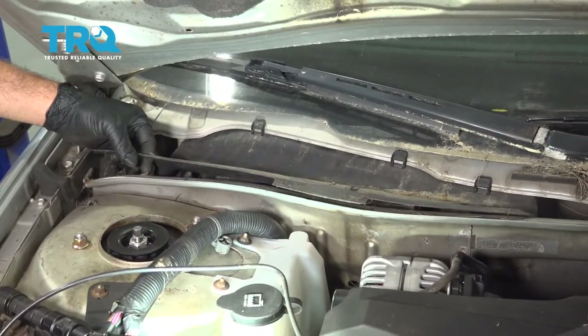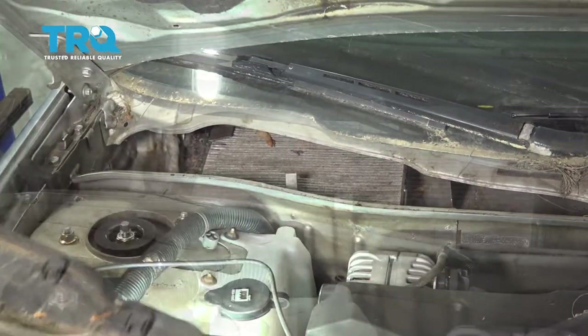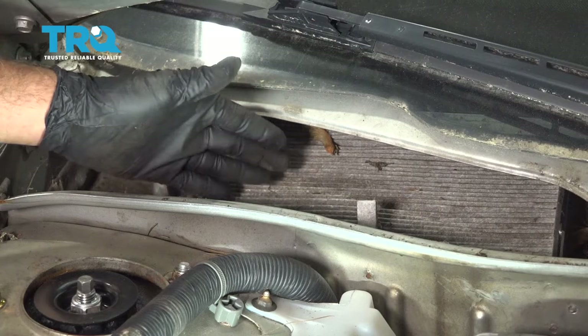Grab your plastic trim shield here, lift up, pull towards you, out and away. Now that we have our cover up, we have our cabin air filter exposed here.